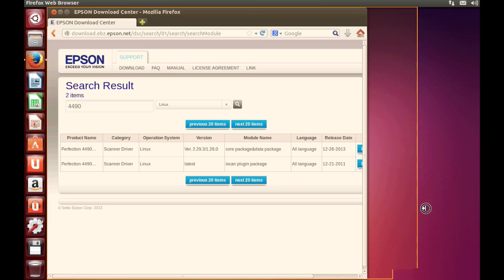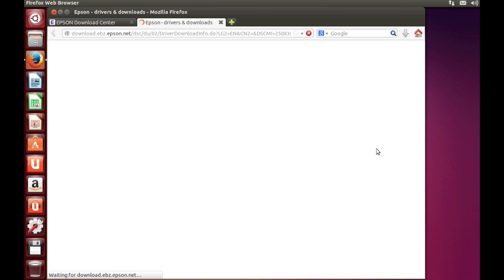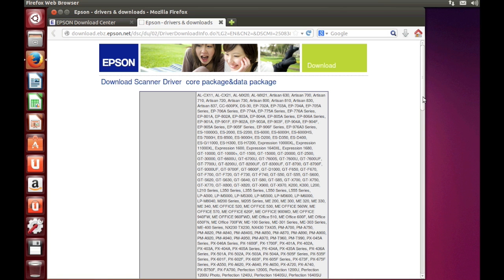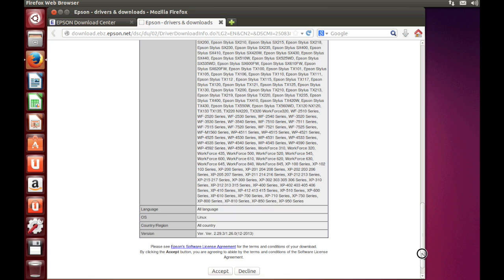There's a core iScan package that you need, plus its data software. After we retrieve that, we'll go back and get the iScan plug-in product.